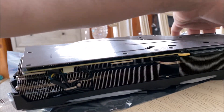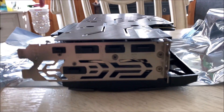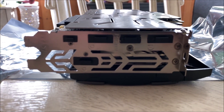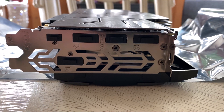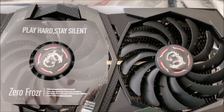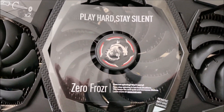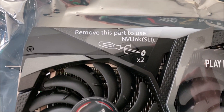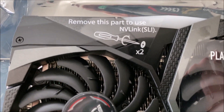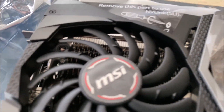Here's all your connectivity - HDMI, DisplayPorts, here's all that. Alright guys, here is the top with the fans, the protective thing on there - 'Play Hard, Stay Silent.' Pretty cool, amazing. And there's the part to use the NVLink SLI - they call it NVLink now.